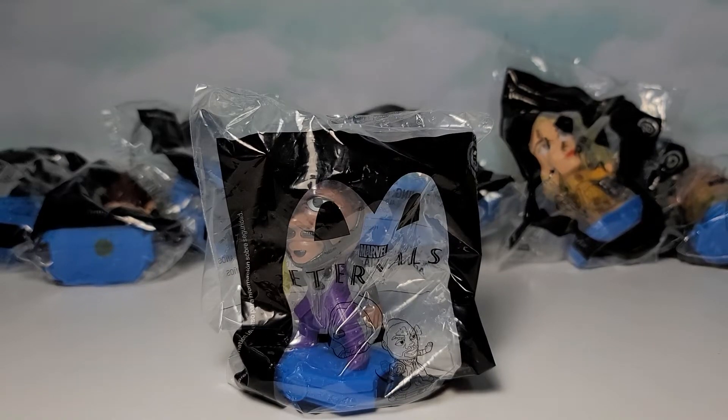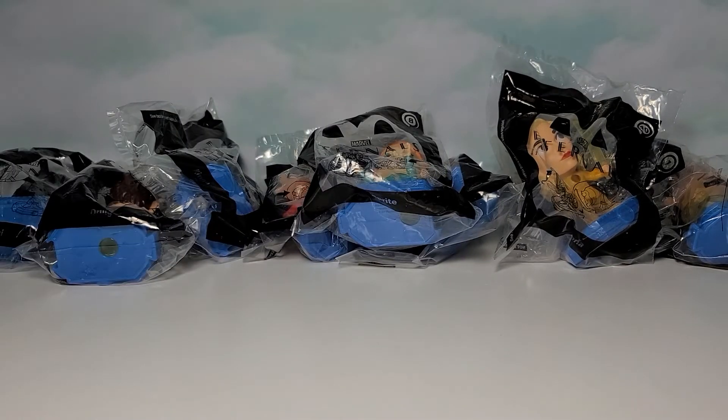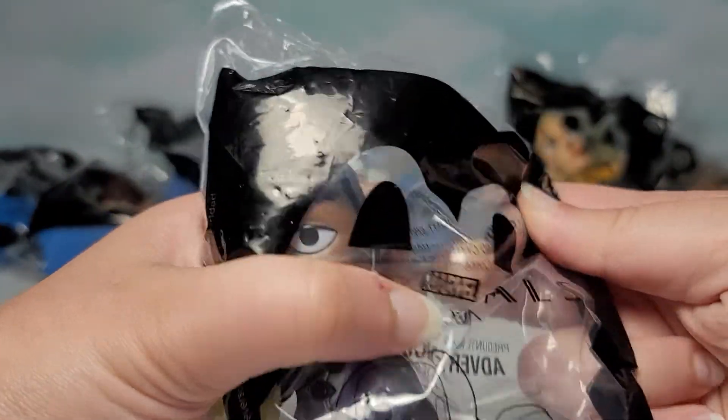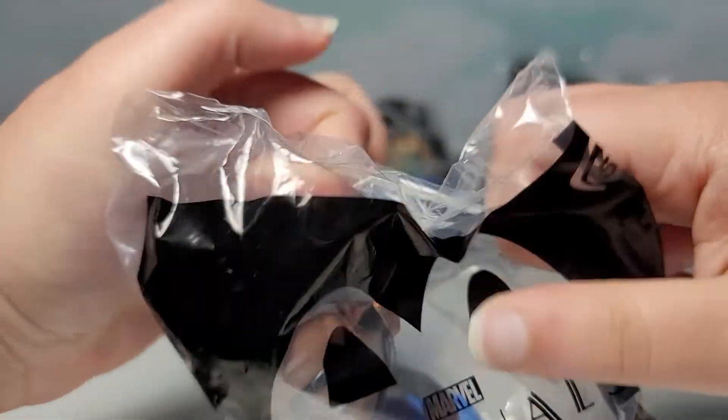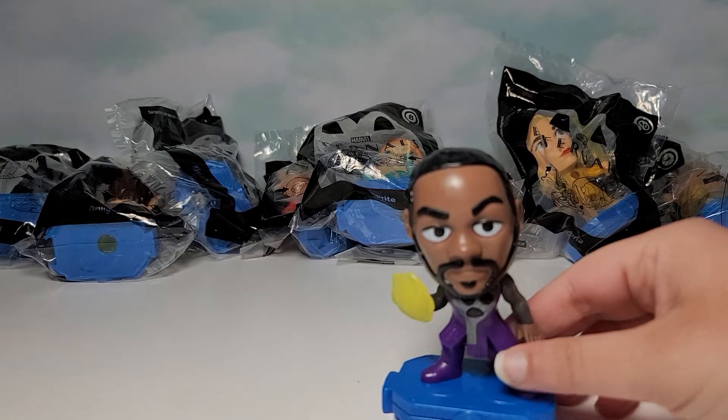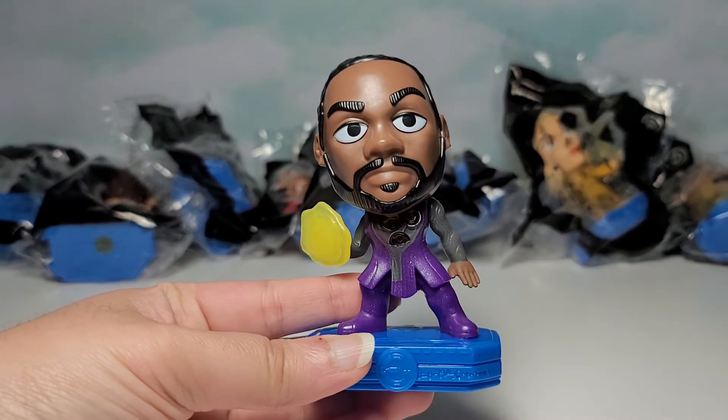Hi guys, here's the Marvel Studios Eternals McDonald's Happy Meal Tour No. 5, and I'll be opening the entire set on my channel. This is Fasos. So here is our toy.